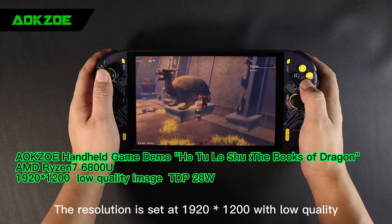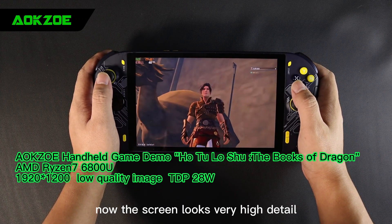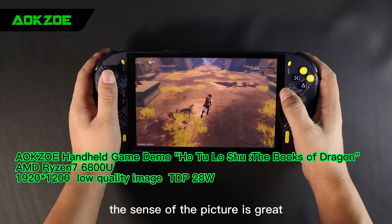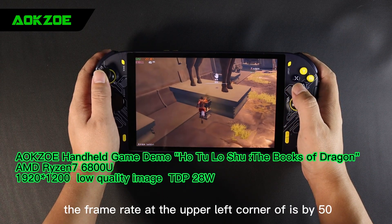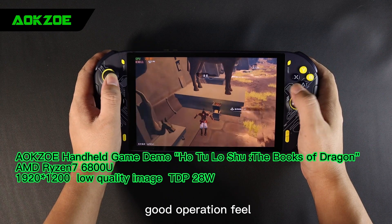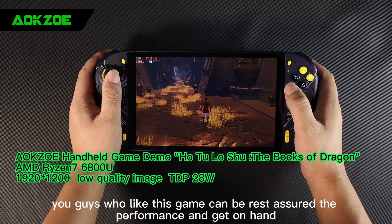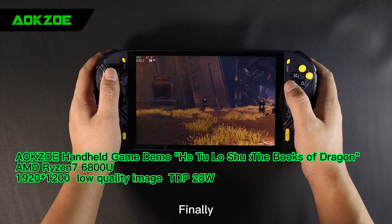The resolution is set at 1920x1200 with low quality. Now the screen looks very high detail, the picture quality is great. The frame rate shown at the upper left corner is around 50 — very high smoothness and good operation feel. Those of you who like this game can rest assured of the performance.